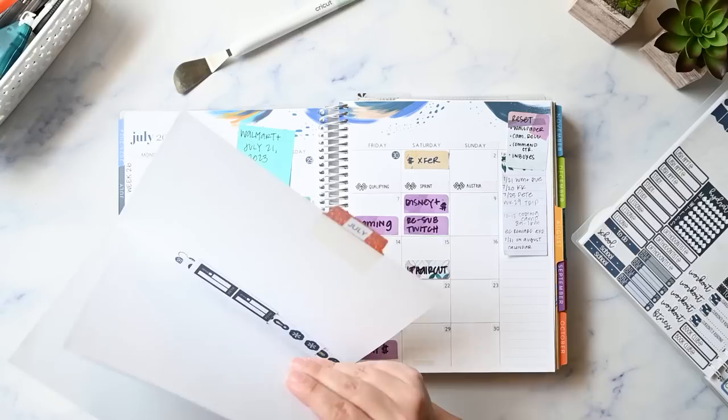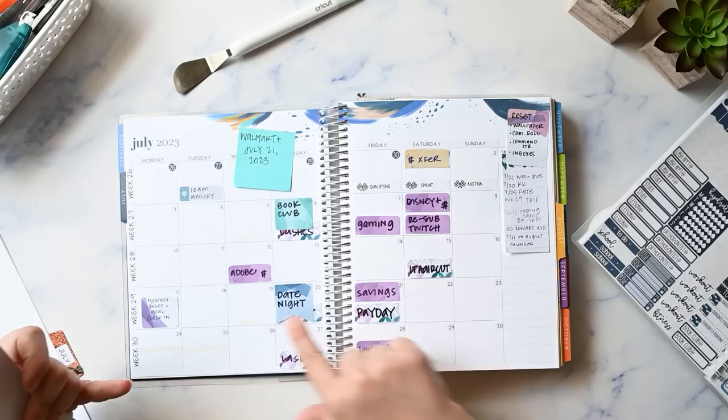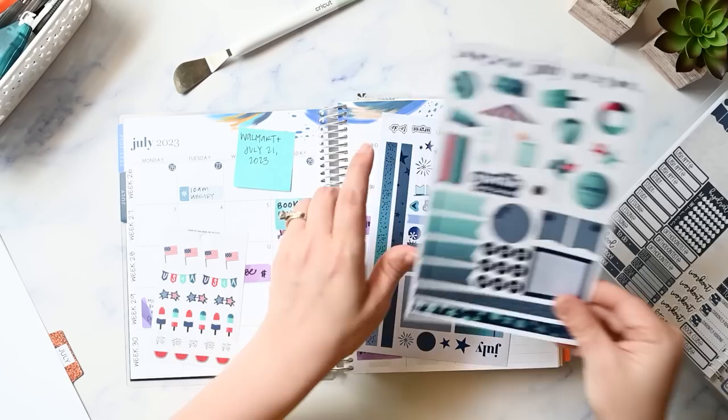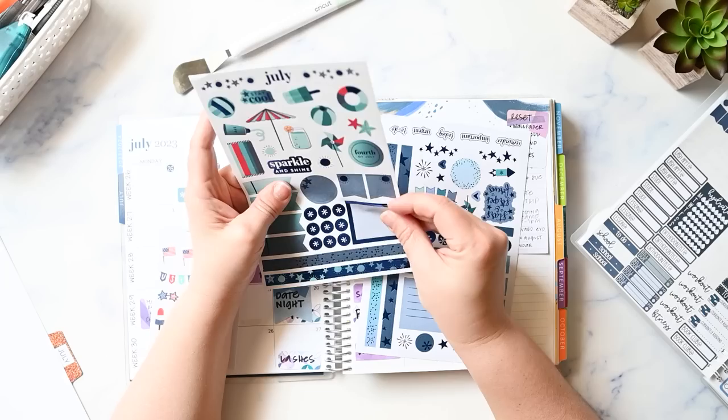I don't have anything that's going to traverse more than one day. That's where I like to use washi to kind of connect the days together — like if we were traveling or planning a trip, I would have put the washi there, but that's not happening now so there's no need. I like to use the box here on this sheet — it's got foil on it — and I'm going to put that on the 4th of July.